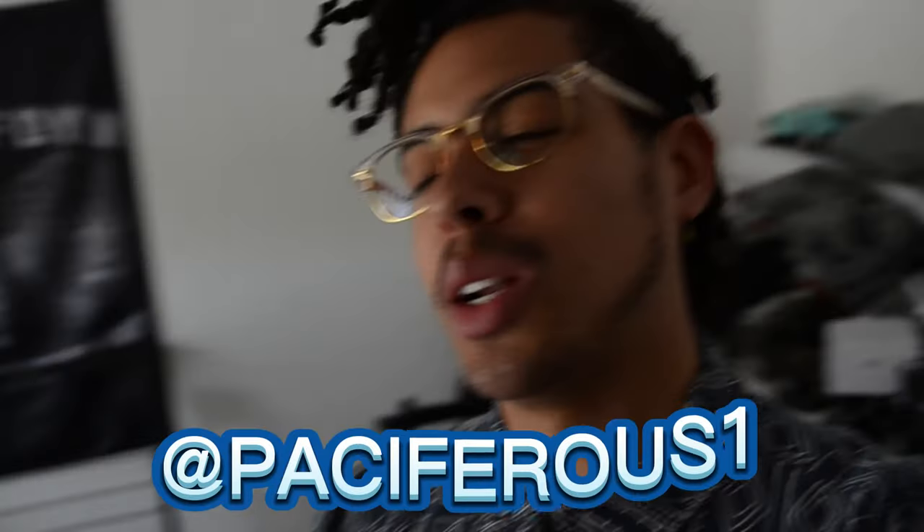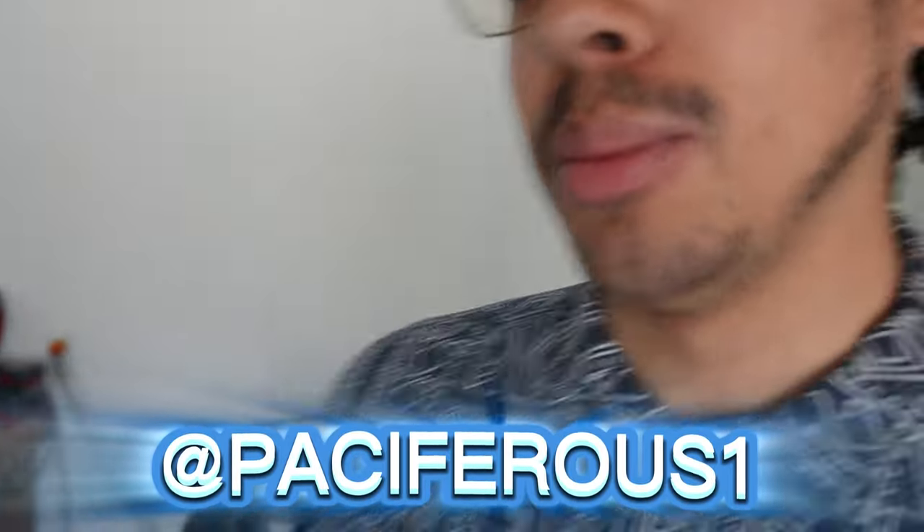What is up, it's Paciferous1, welcome back to the channel. If you watched the last video there was a little easter egg of the next mod for the Z. I am a huge fan of roof box and bike attachments — any sort of roof rack systems, baskets. Every vehicle I've owned has had one at some point. This Z has had a basket, a bike rack, and a box already. I've owned a Thule box, a Yakima box — I've literally had everything but this box. This box is a little bit special.